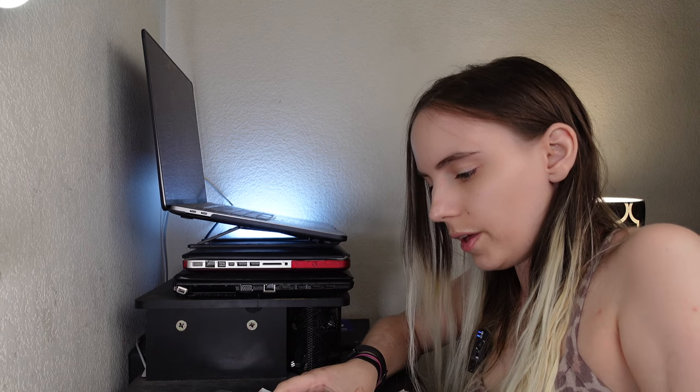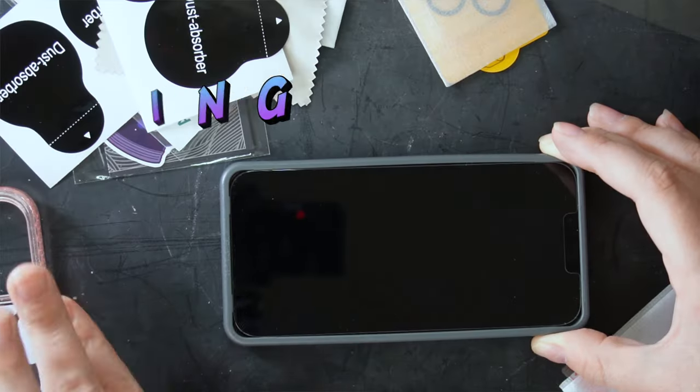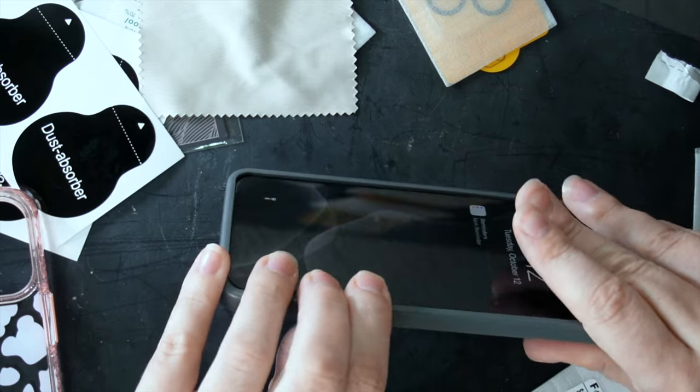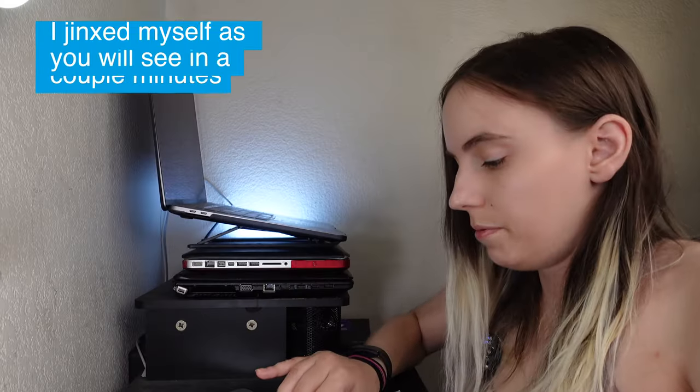Oh, that looks so good — can you see that? That looks so good. Let's de-dust. I'm going to flip this over to get everything cleaned off. I'm gonna drop it one day and I'm just gonna be so freaking thankful that this camera protector is on there.